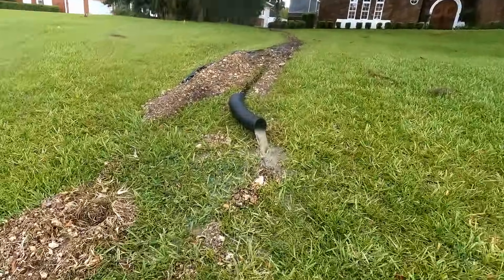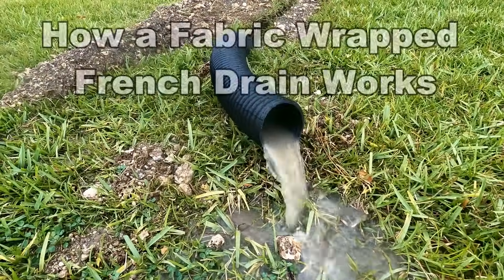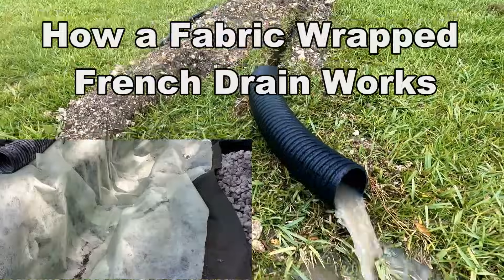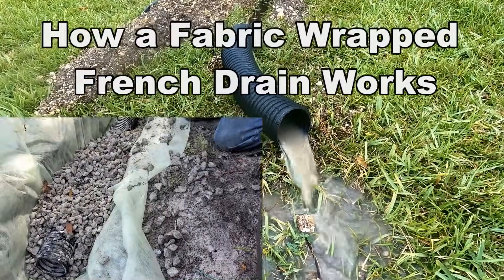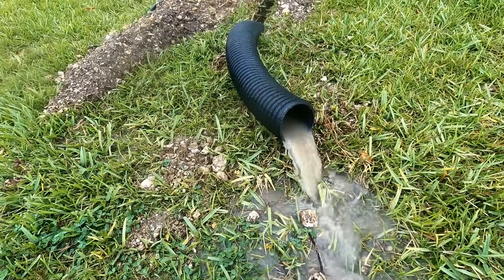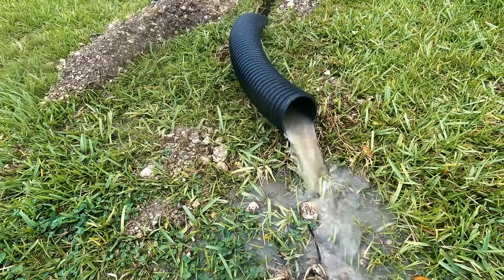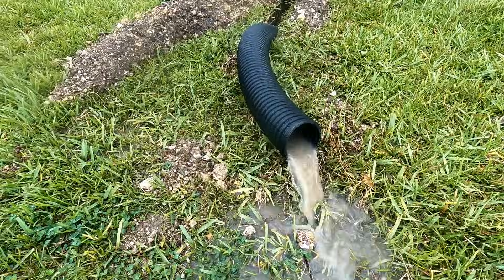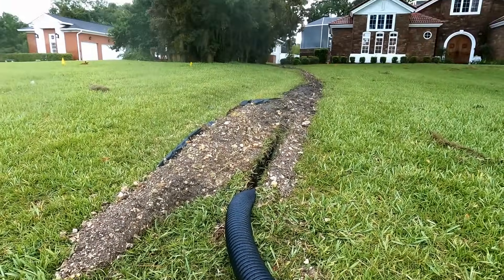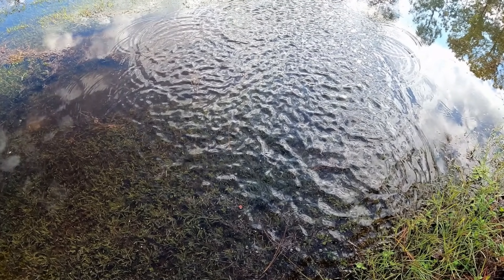Hey, good morning. Chuck here with Apple Drains. Let's take a look at how a French drain works. This is a fabric-wrapped French drain, which means it has a geotextile that encases not only the pipe but the gravel also. A French drain is basically perforated pipe surrounded by gravel, and it's used to collect subsurface water — water that's underground. So if you've got an area in your yard that holds water, perhaps the French drain is what you need.